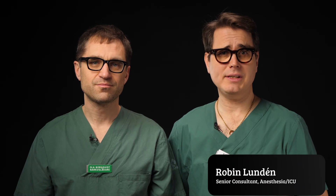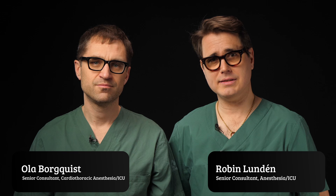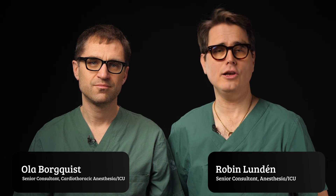My name is Robin Lunden and I'm Ola Borgqvist. We're anaesthetists and ICU consultants at Skåne University Hospital in Lund, Sweden.